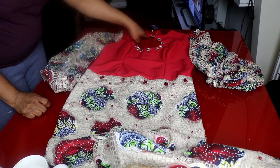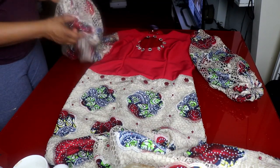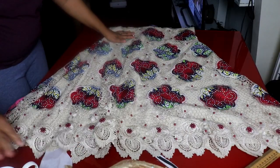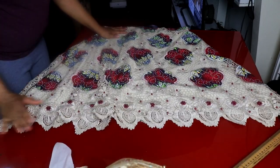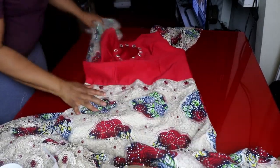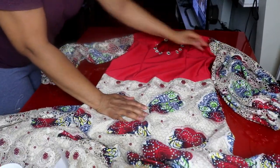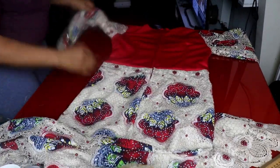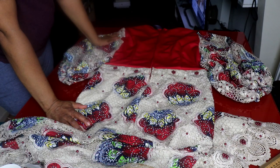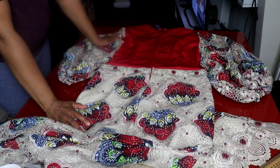I won't be trying on the dress because it's for a client. This is the finished dress — you can see the skirt part and the puff sleeve with the decorative stones. This is the end of this tutorial. If you liked my video, please give it a thumbs up. You can join us on our Facebook group, Cynthia's Fashion House. I'll see you in my next one — I love you all!